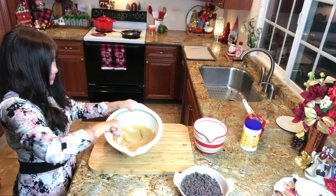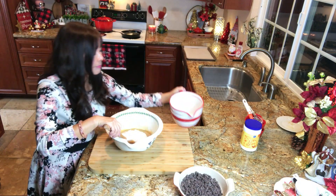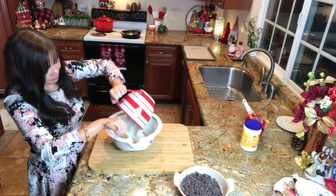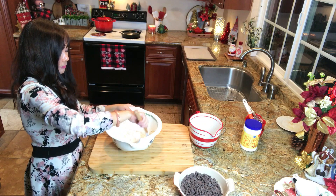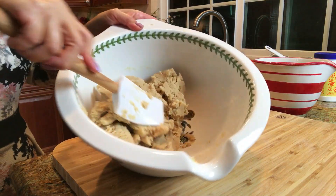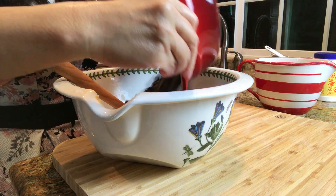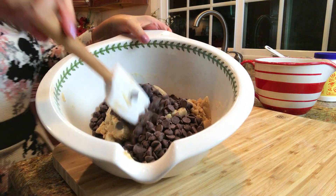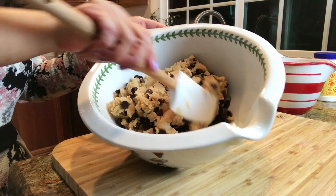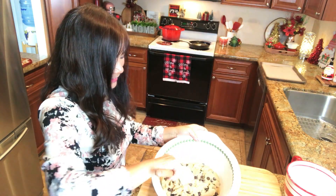Now let's add the dry ingredients into the egg mixture. Do not over mix — this is the texture that we are looking for. Now let's add the chocolate chips. Combine until there are no more flour pockets remaining, about 1 minute. If you find the dough very soft, cover and refrigerate until firm for about 30 to 60 minutes. The batter is ready.